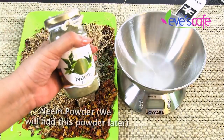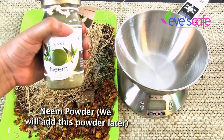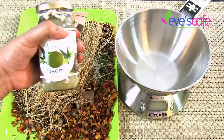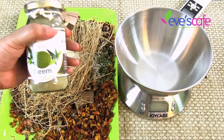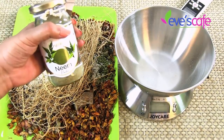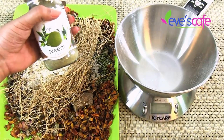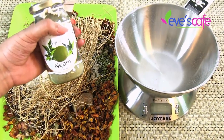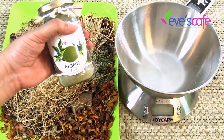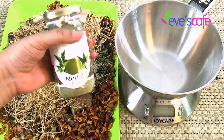The next ingredient I always add to bath powder is neem powder. I already have neem powder at home, so I'm using it instead of dried neem leaves — around 25 grams. As you all know, neem is an excellent antimicrobial and antiseptic; it cures acne and various skin-related problems and infections, and prevents acne and pimples.